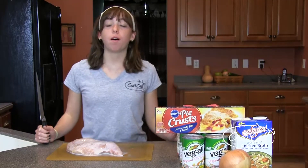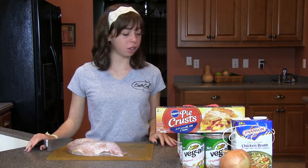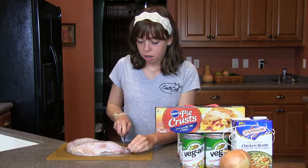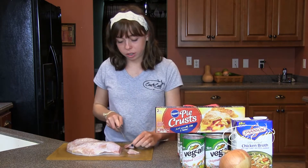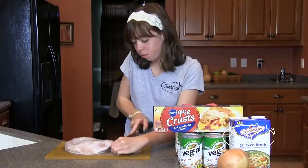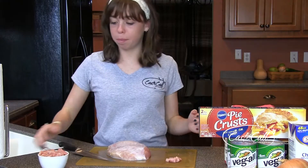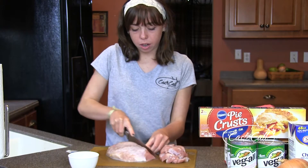I'm going to show you how to start whenever you want to prepare a turkey for a turkey pot pie. So now I'm going to dice this turkey breast into pieces about this big. It's been soaking in 2% milk, and the recipe calls for 2 and a half cups of diced turkey, so that's what we're going to do. There's one cup of our diced turkey, and we have to do 1 and a half more.